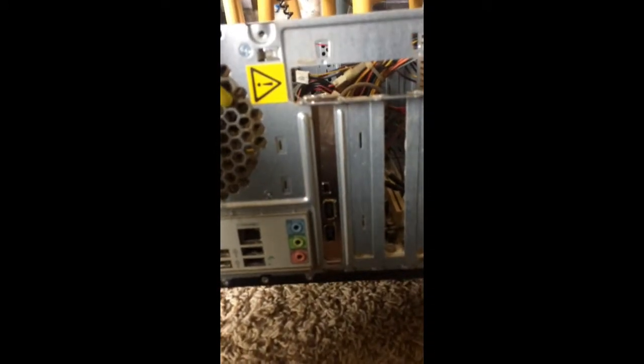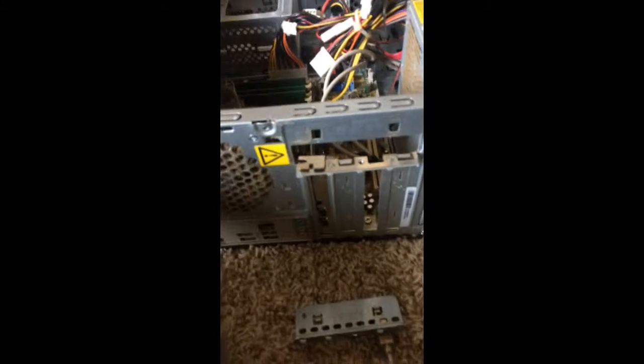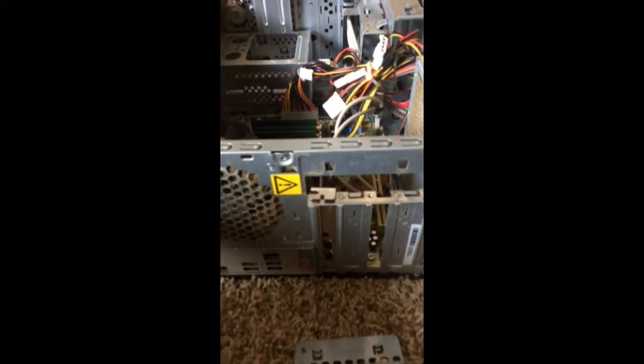I locked it in there, and now you can see where I took that slot cover out — the ports are right there. So now I've just added new ports to an old PC and I'm ready to see if it works.